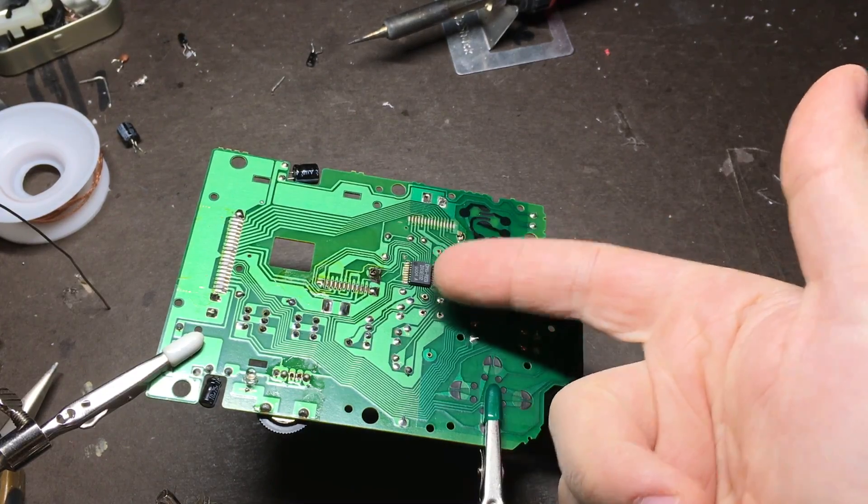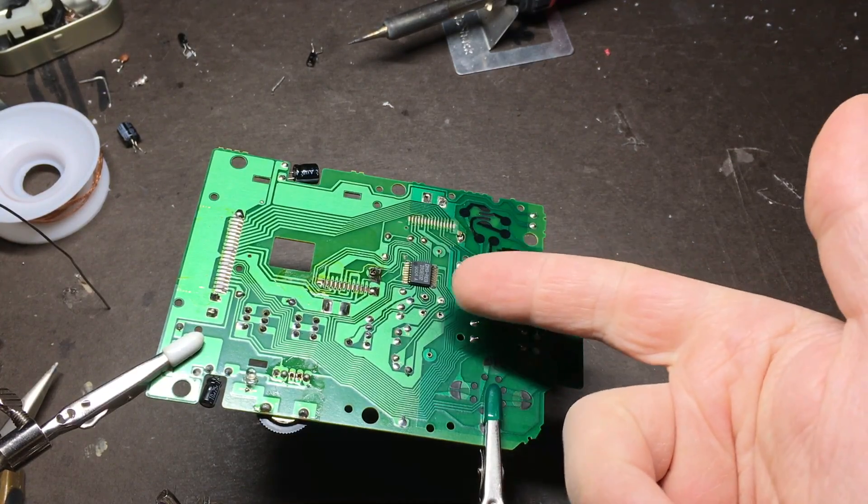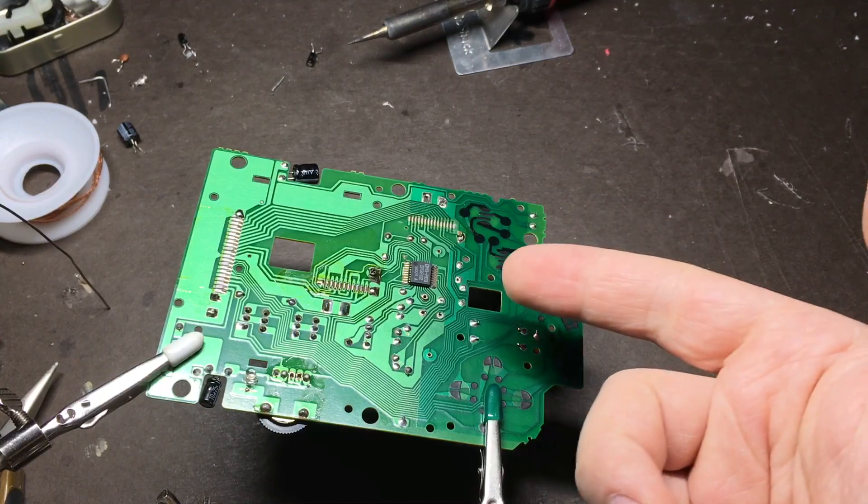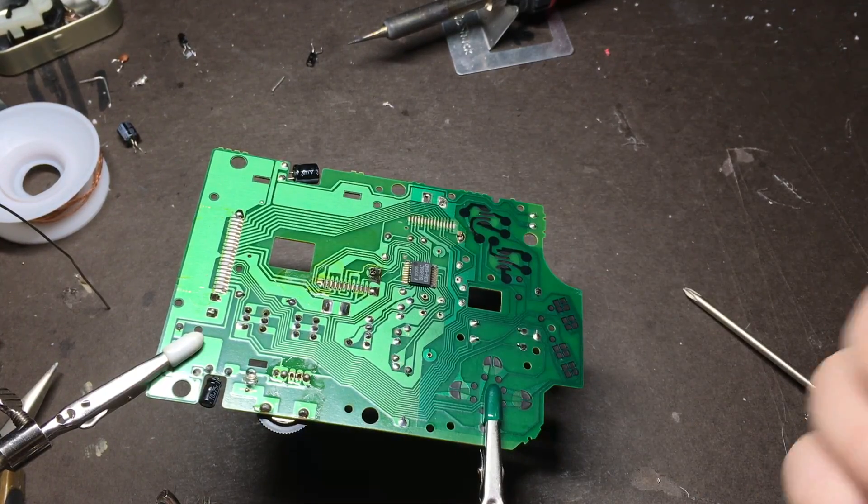The best way that I've found to remove chips like this is to just put a big glob of solder on both sides that covers all the pins. That way you can heat up the entire side at the same time and lift it off.